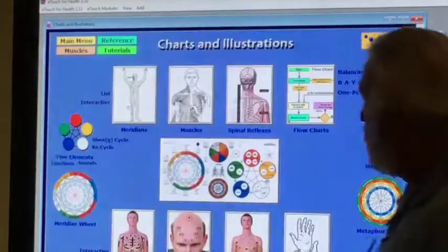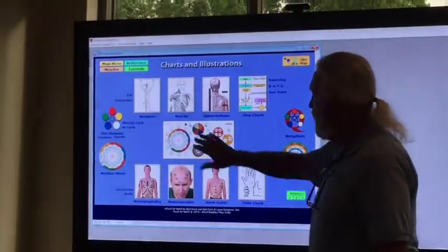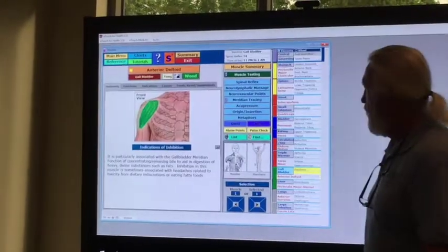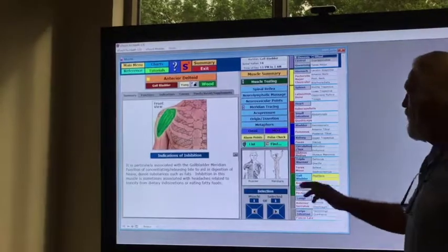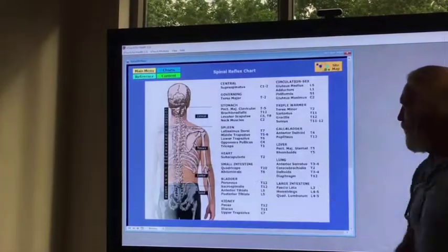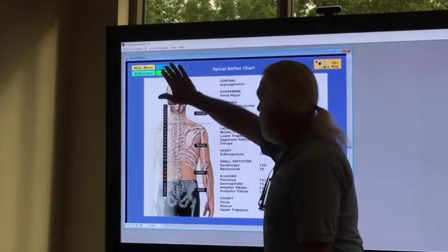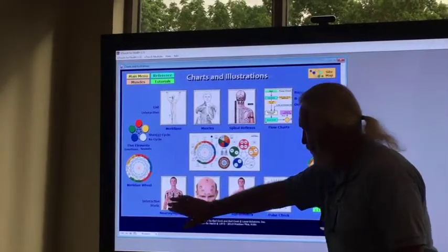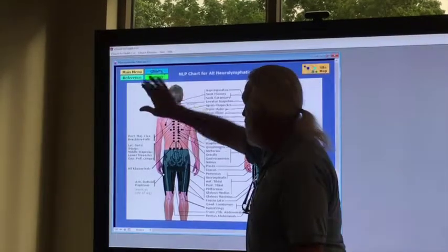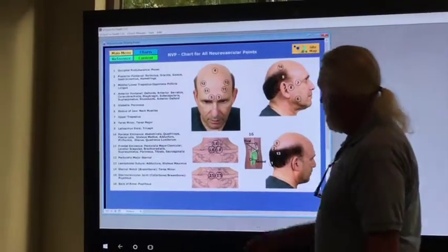Let's go back to charts and illustrations — as you can see, charts and illustrations are working fine. Let's get to a different muscle — works perfectly fine. Let's go back to charts. There the spinal reflex is on the chart — that worked fine. Going back to charts, there are the neurolymphatics, working fine. Let's go back — neurovasculars worked great.